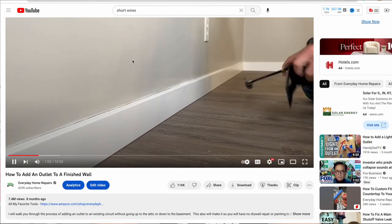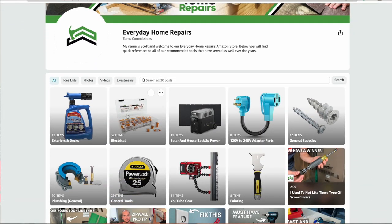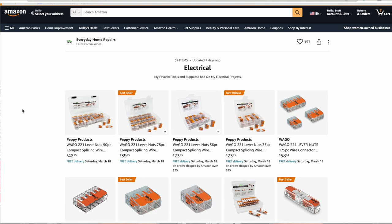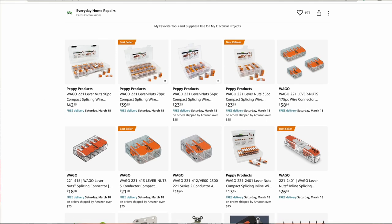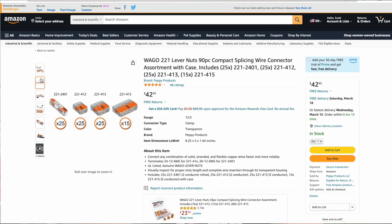If you haven't tried out Wago lever nuts, look right below the video — there's a link to our Amazon store. Go to the electrical list and there are multiple different kits. One of the most common right now is the 90-piece kit, because it actually includes the inline splice. You can get the 412, 413, 415, and inline splice to test them out on projects around your house.